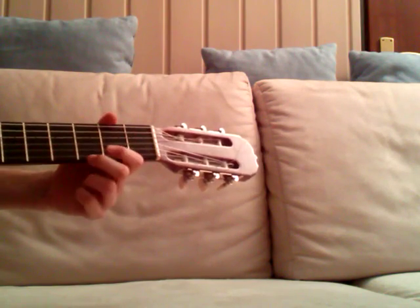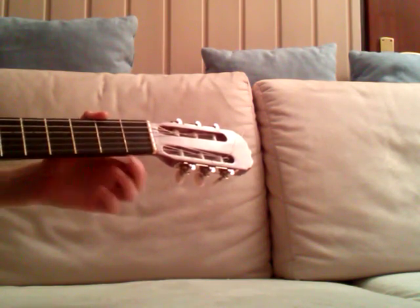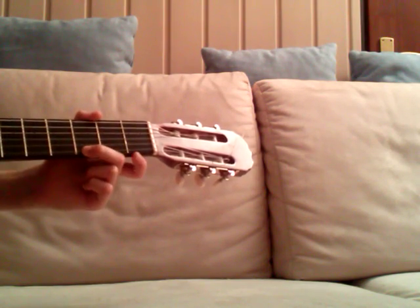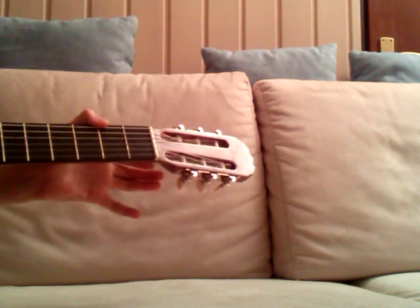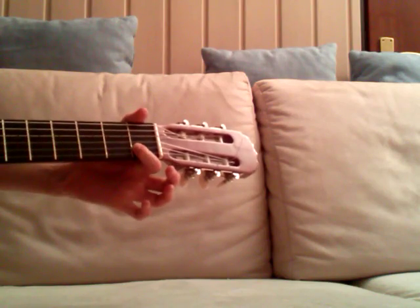And the last phrase, it sounds like this. Two times open G string, and then third fret of the high E string. And then open high E, and then the first fret of the B string.